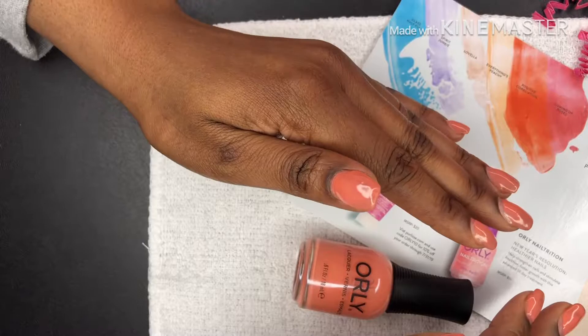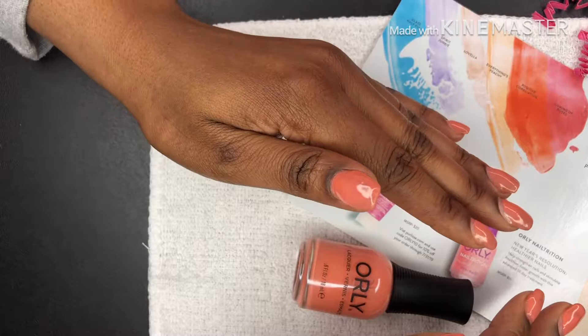Thanks for watching! I really like this Positive Correlation color, so I just painted my nails quickly so you can see what it looks like — pretty! Thanks for watching, bye!